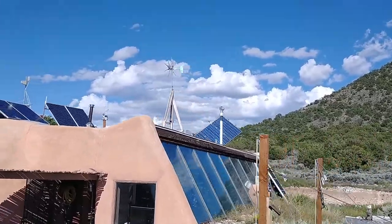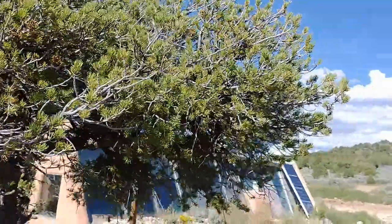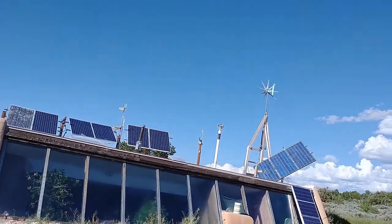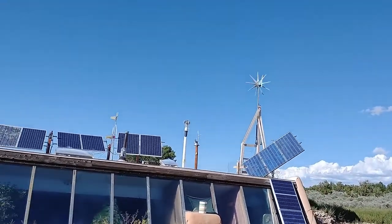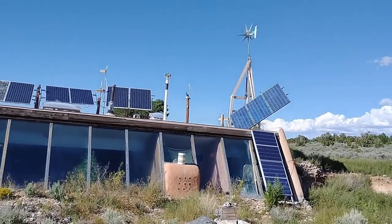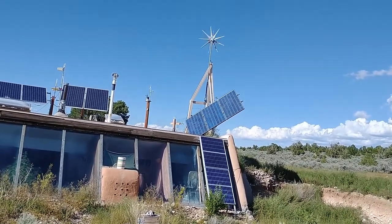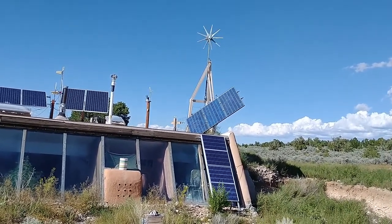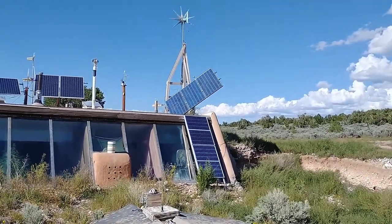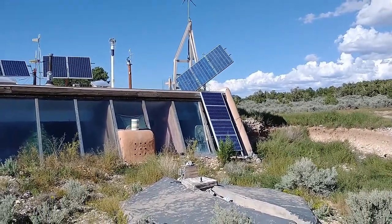All right, so there's the new array up there, aiming at the sun. It's about 4:35, so we've got a little bit of sun left. That's 600 watts as opposed to the 400 watts that was on there before, so hopefully we'll get more power out of it. Mostly looking for more power on a cloudy day, because we've got plenty of power on a sunny day. So we'll see how she goes.